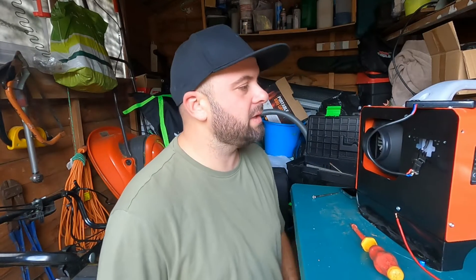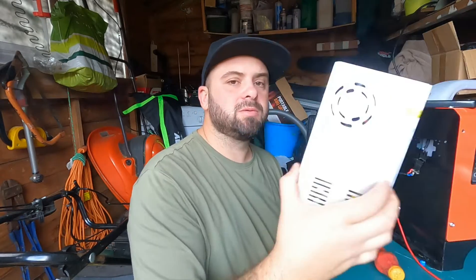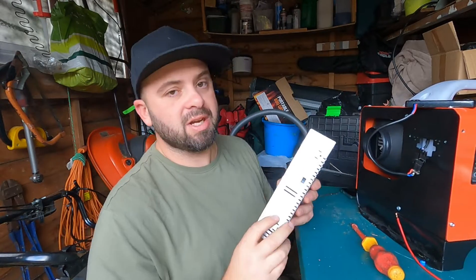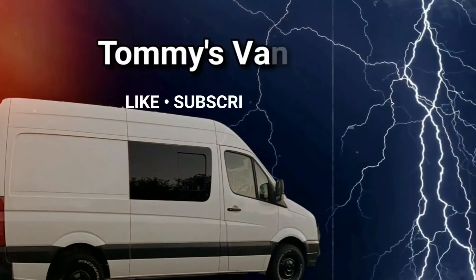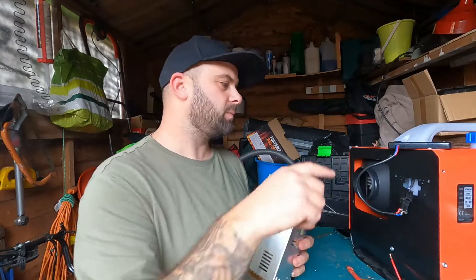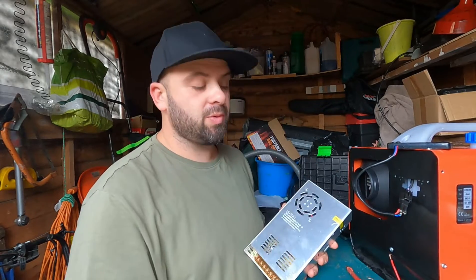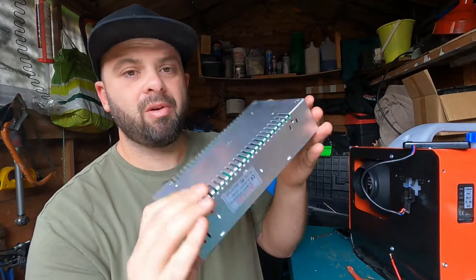Morning YouTube! I want to show you guys how to wire a transformer — it's simple for some, not so simple for others, so for the sake of a quick video I'll show you how to do it. I've got this transformer off eBay and it basically means I can run this 12-volt heater off my house electrics, off the plug. It just converts it from 240 to 12 volt.